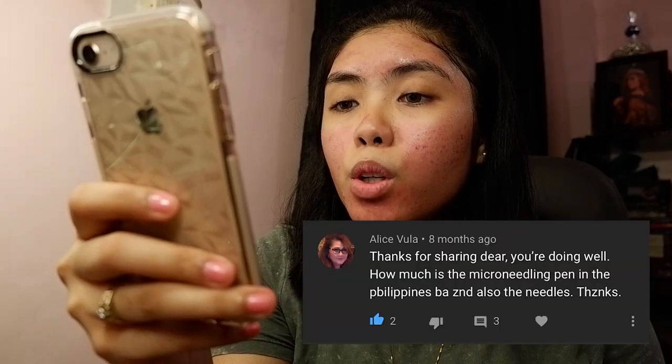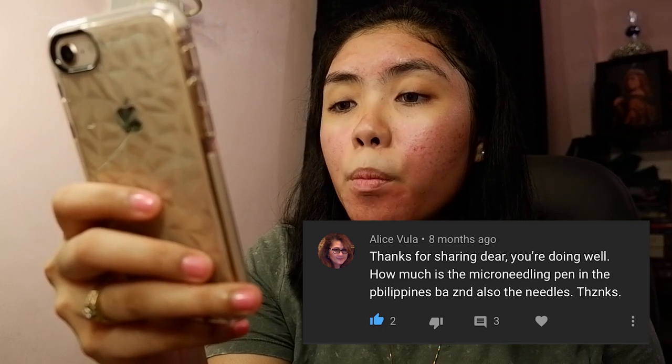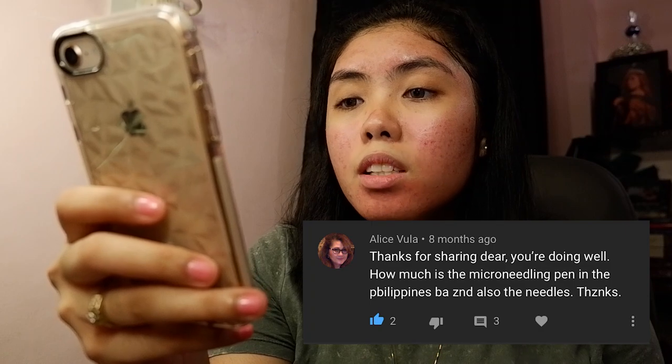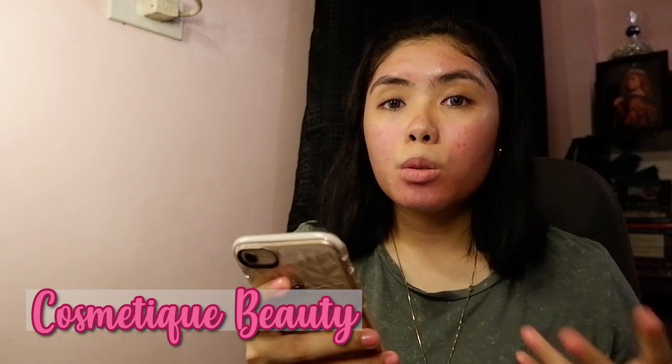From Alice Bola: thank you so much for sharing — how much is the microneedling pen in the Philippines and also the needles? I bought everything on Shopee. I bought my machine from FMSBT.ph and my needles and lidocaine from Cosmetic Beauty Supply Philippines. I will put all the links in the description box.